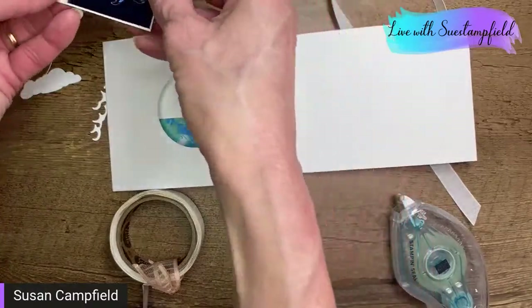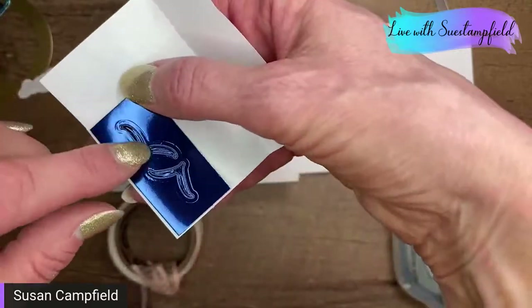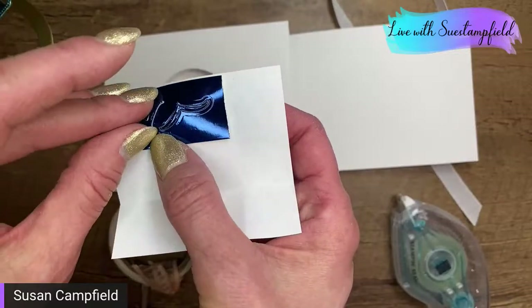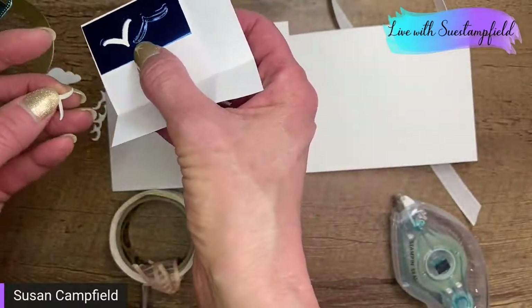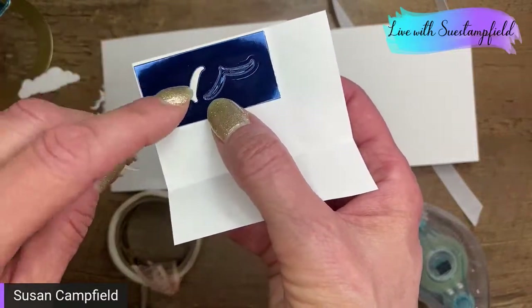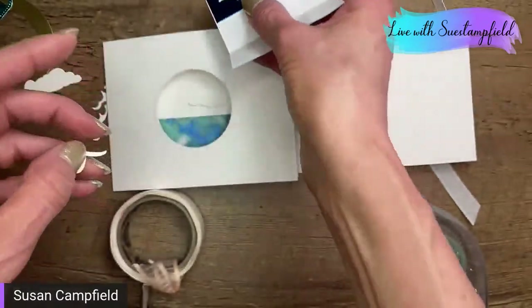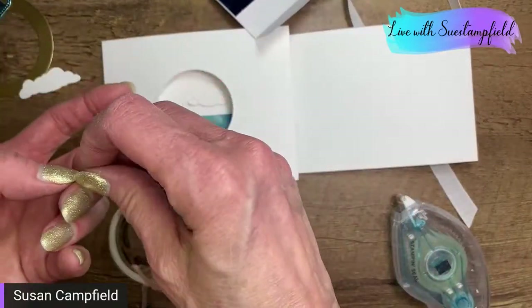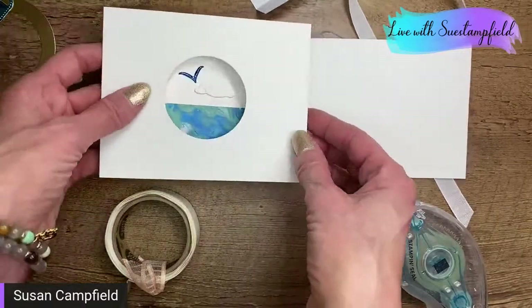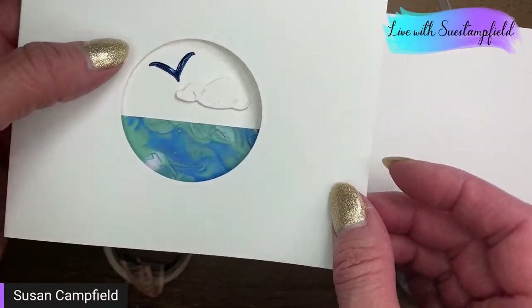I did not add any color to the cloud detail, but you can certainly sponge it with a light blue or something to make it pop out a little more. The cloud itself does not have an adhesive sheet on it because it's big enough that we can do a glue dot. I'm pressing my cloud against my glue dots to pick up the glue dot — now I have a sticky cloud! I'm going to close the window before I put the cloud down so that I can make sure it's going to show through. Over here we've got our birds — there are two birds, one is more of a V and one is more of a flattened V.